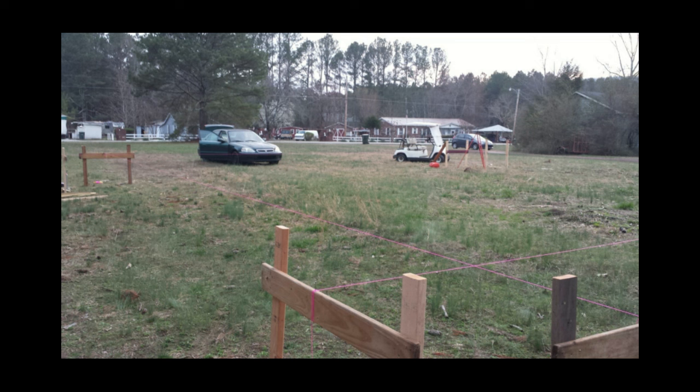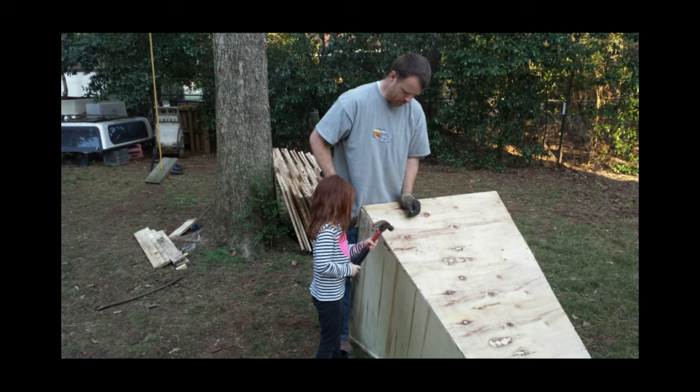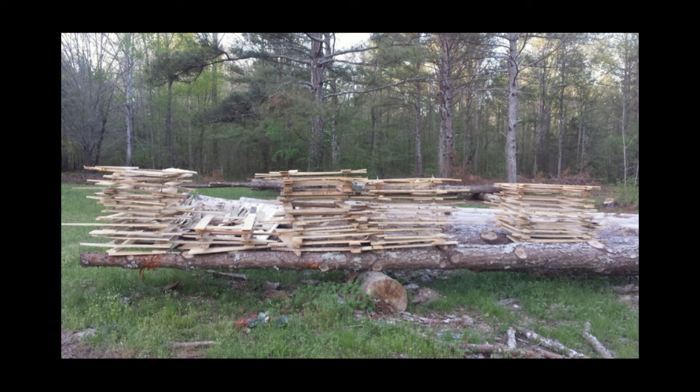Once we had enough trees and we knew how big they were, we started laying out the foundation. I found a deal on some plywood for the concrete forms so I got started making them. I also made some collars to put over the piers to keep them from blowing out when the concrete is poured, because it's heavy stuff.